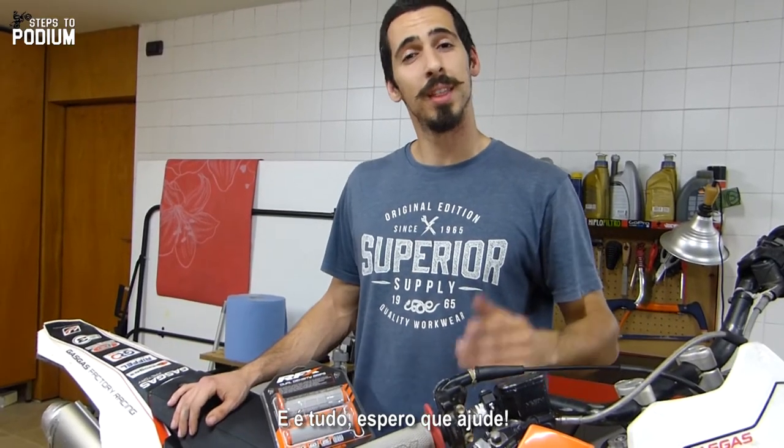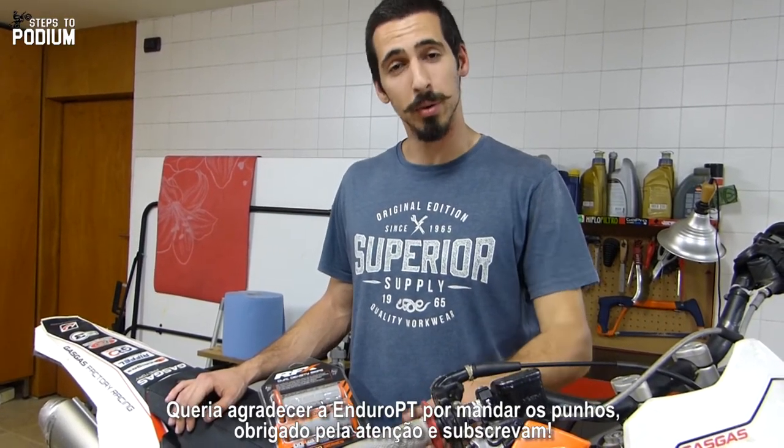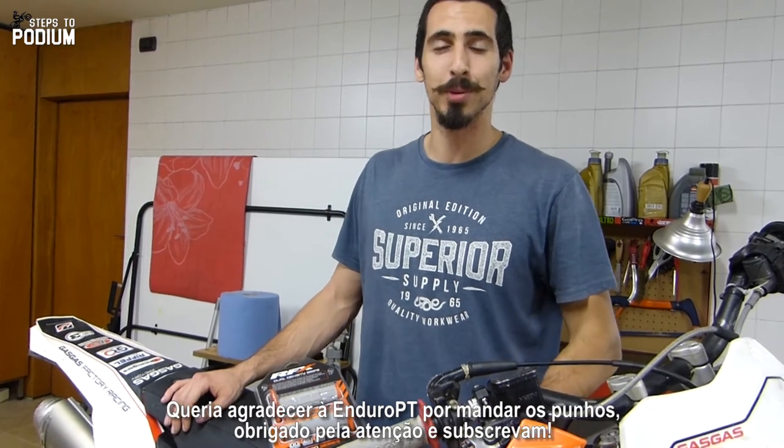And that's it, hope it helps. Thank you again to Enduro PT for sending me the grips. Thank you for watching and subscribe — I'll see you next time!